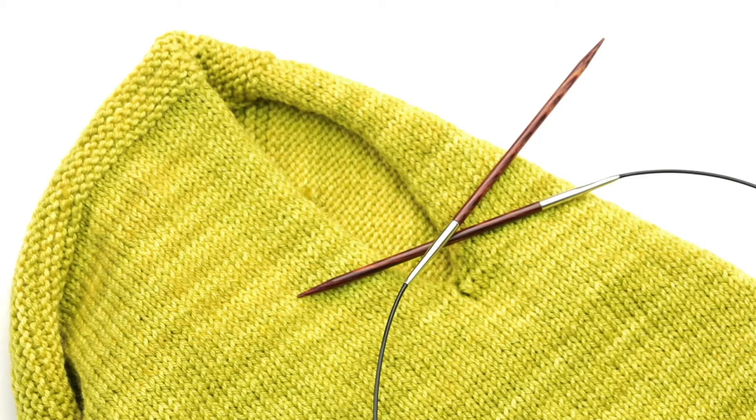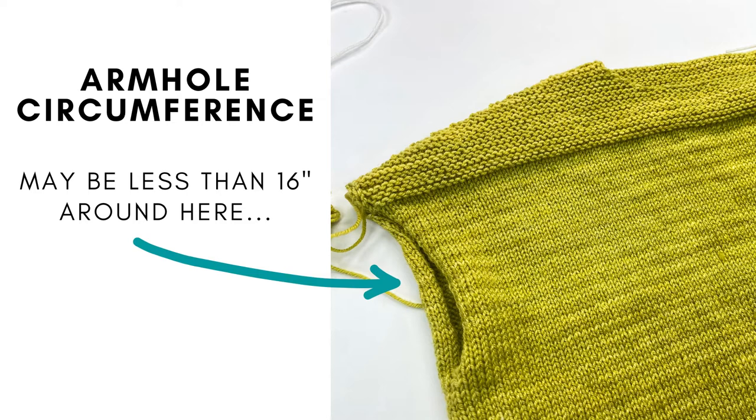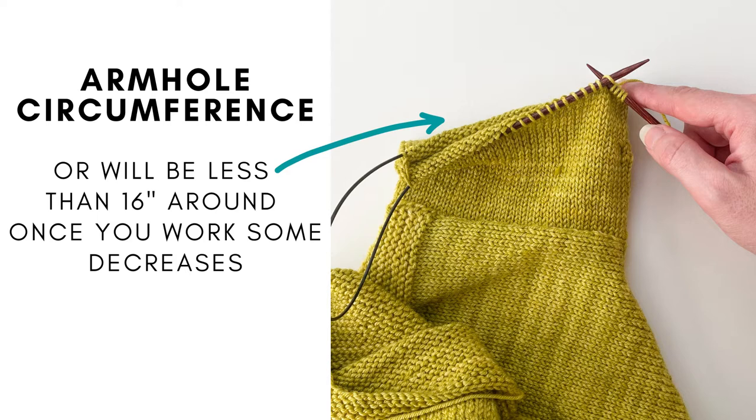In this video I will show you how to pick up stitches around an armhole using my Azalea top as our example. Typically a pattern will say to use double pointed needles because the circumference around the armhole usually is going to be too small for a 16 inch circular. And even if it wasn't, typically in sleeves you will do some decreases to taper the sleeve and so at some point the 16 inch circular will just be too long. This is why most patterns will recommend using double pointed needles.